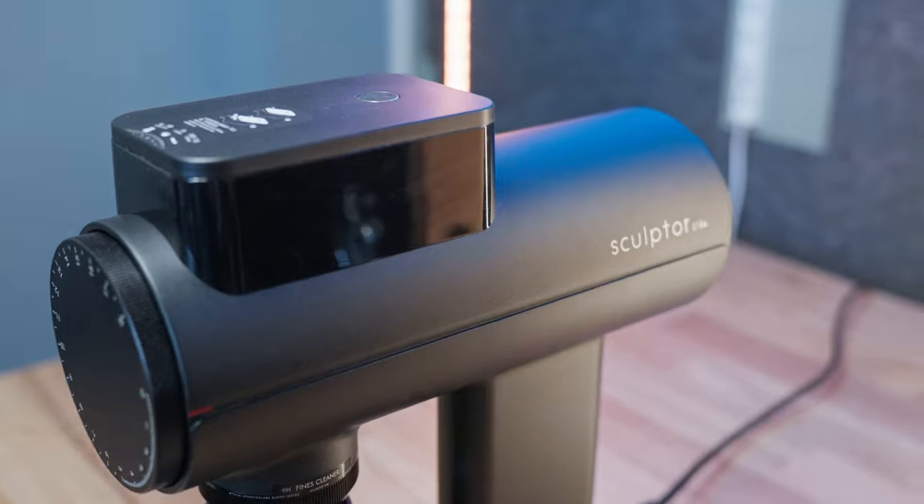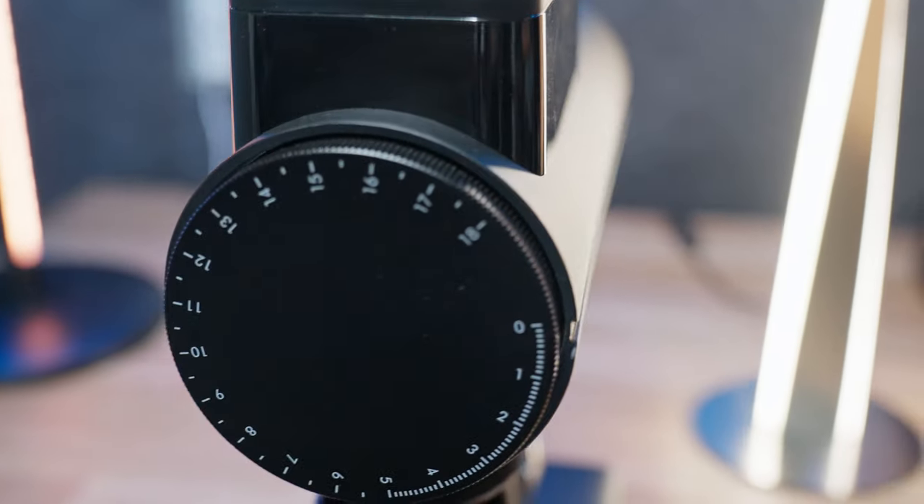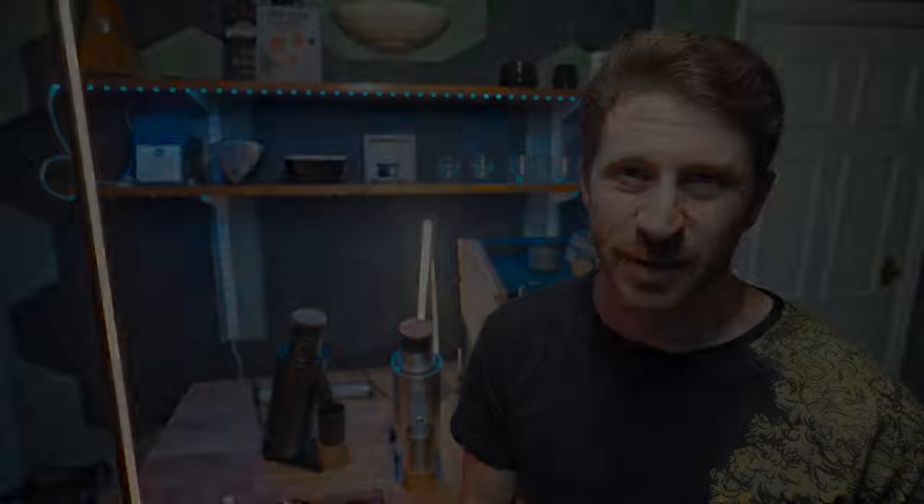I did a review of the Sculptor 078S, which you can click here to watch now. If you want me to do a comparison video of both of these and maybe one or two other competitors, like this video and tell me which grinder you'd like me to compare it with in the comments. Thank you so much for watching all the way to the end, and I'll see you on the next one.